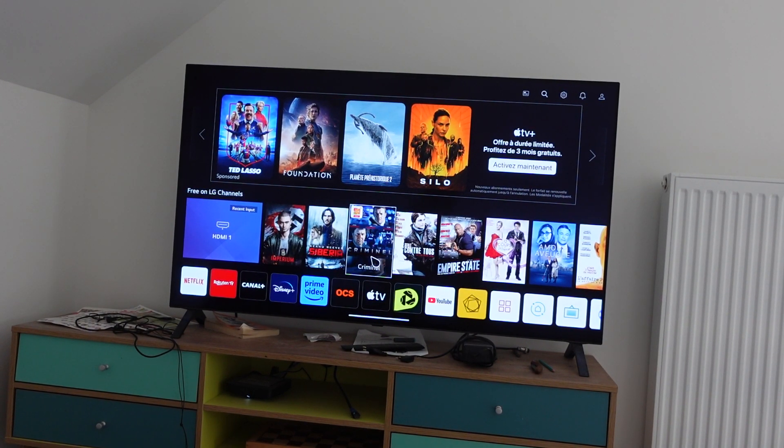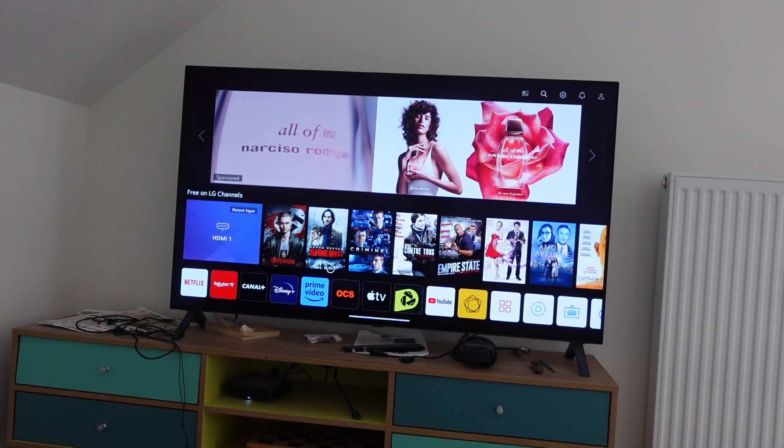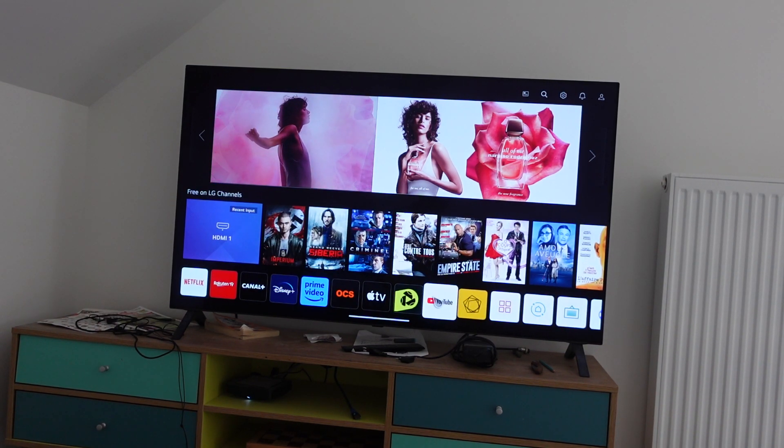Hey everybody, this is just a quick video to show you how to delete your search history and your watch history on YouTube on your Sony smart TV. This is actually an LG TV, but the process is exactly the same. It's real simple, let's get right into it.